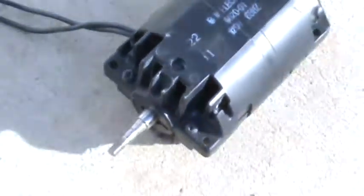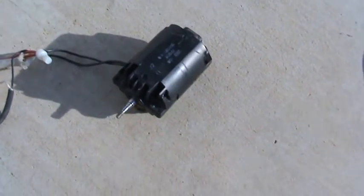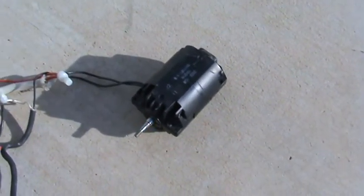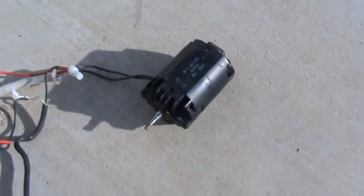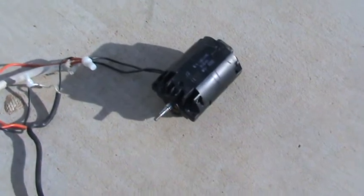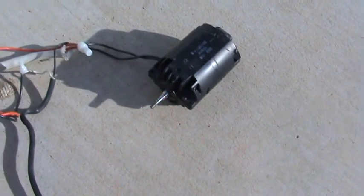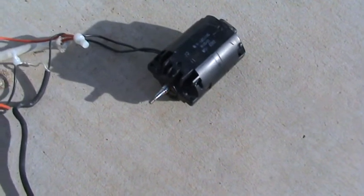I'm trying to figure out what I can make with this motor — maybe a little electric scooter or something. Instead of running off a car battery, I want to maybe get a couple of drill batteries and hook those up, but it's just an idea I had. That's the low speed, that's the high.